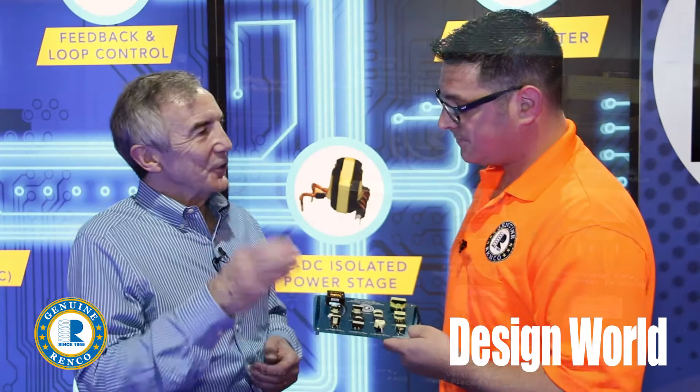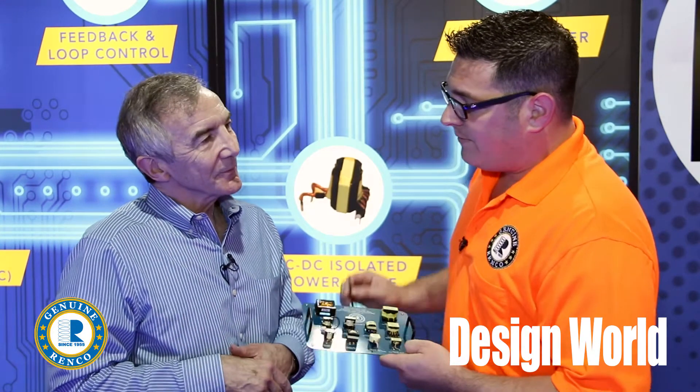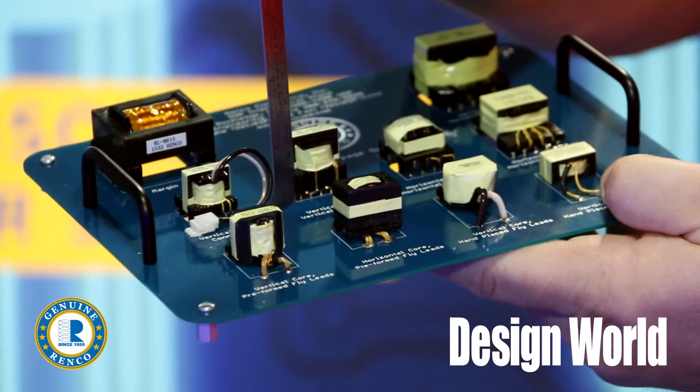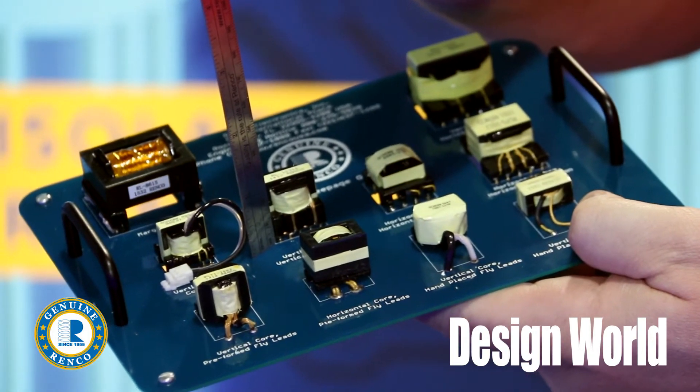What's usually the safety standard that you have to meet for creepage and clearance? Well, there are many different safety standards out there as far as UL, IEC, and CSA are concerned. A very standard creepage is about 6.4 millimeters.